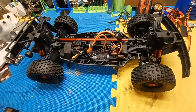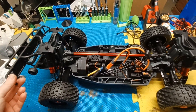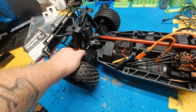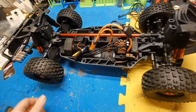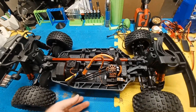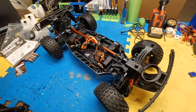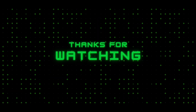Alright guys, that's it — just wanted to do a quick look at the new Arma Mojave. Next time you see it we're going to be out running it. I do like that they put these guards on the back for the arms and the drive shafts. Hope everybody has a great day, stay safe, and I'll catch you all in the next one.